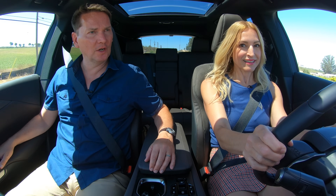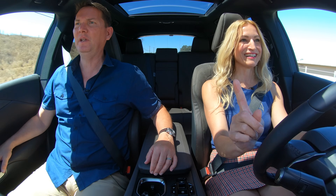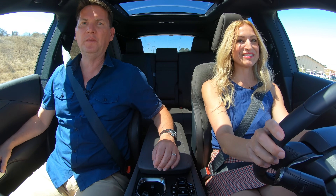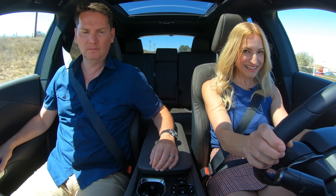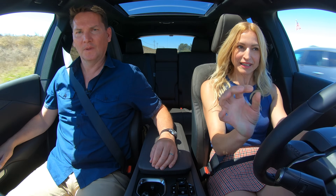Was that a little bit of turbo lag there? I thought it was a tiny bit. Let's try it again — it might have been in the wrong gear. Come to a full stop, let's see what happens. So we've got the 350 in sport mode. Punch it. All right, go, go. A little bit of turbo lag. Little bit.